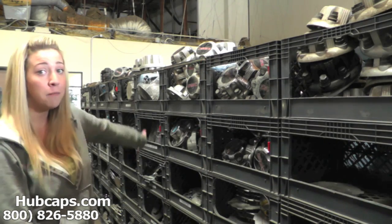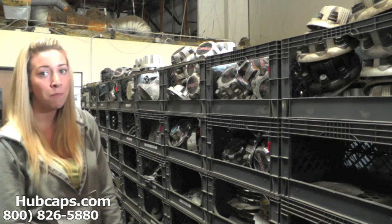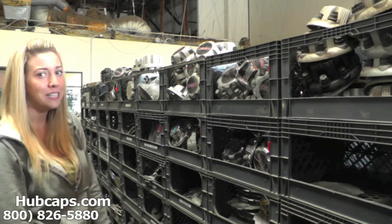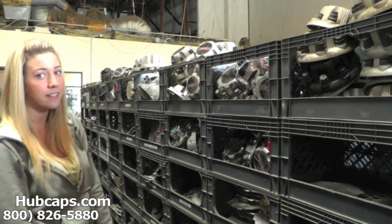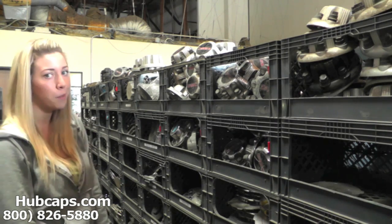Now, as you can see behind me, we have many center caps here for you to choose from. This is why it's very important to have your part number ready and available — this ensures that we send you out the correct part every time. If you have any problems or concerns ordering your center cap, please do not hesitate to give us a call. We are here to help you.